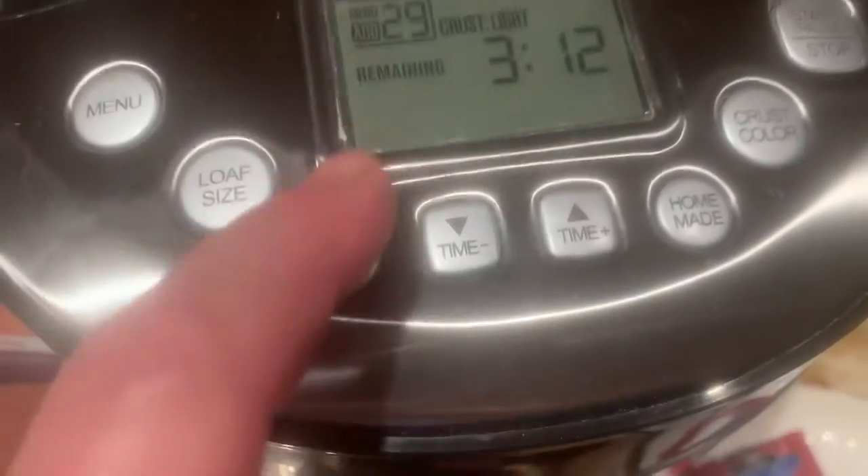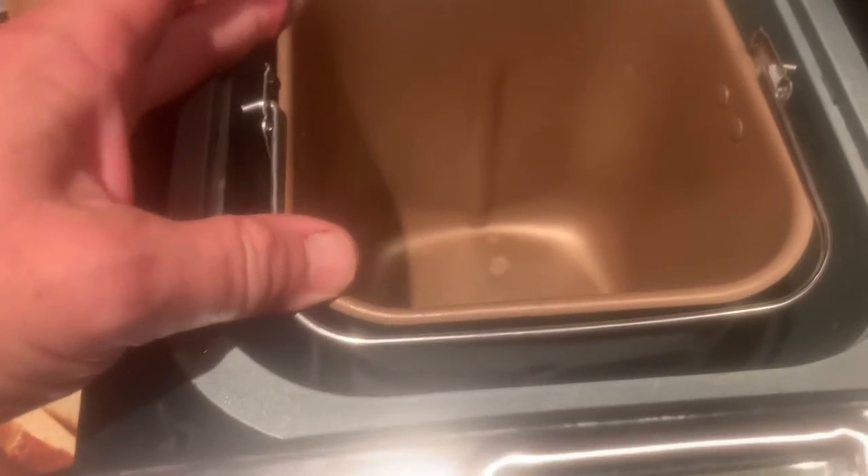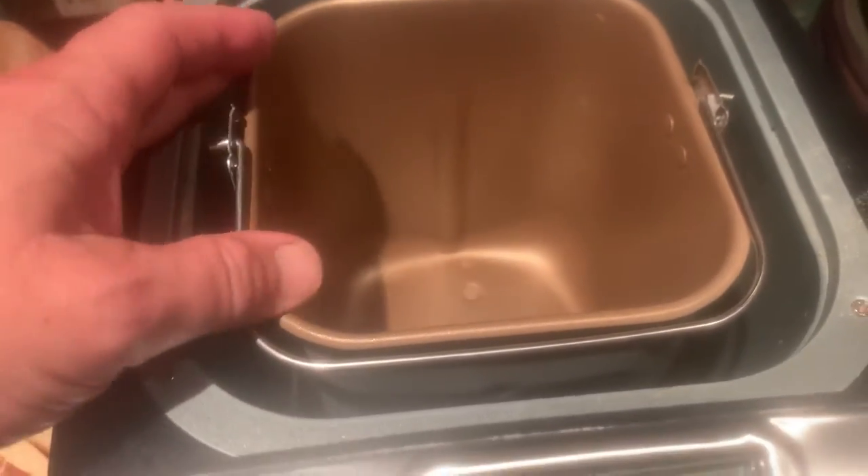And then you set the controls on number 29, crust is on light. You can either have this bin with the handle facing towards you and then push down on it a little bit and twist it. I prefer the handle facing me — that's just my preference. You kind of have to feel where the center is and then just gently twist it clockwise and it's ready to go.